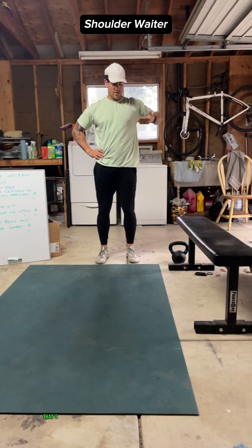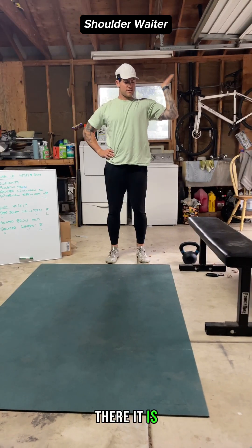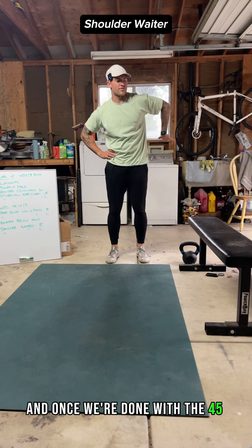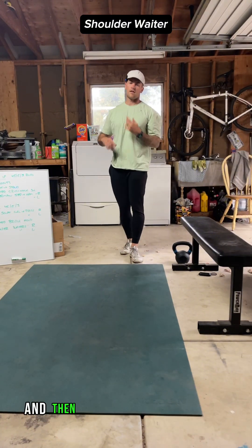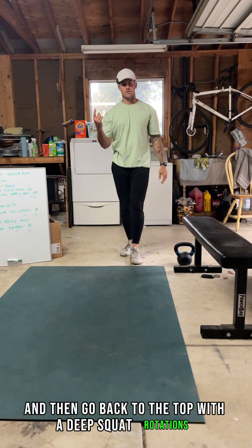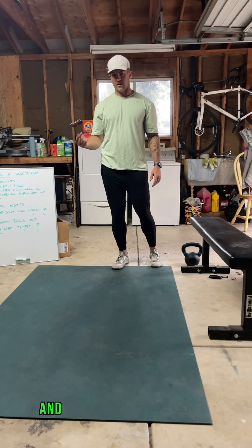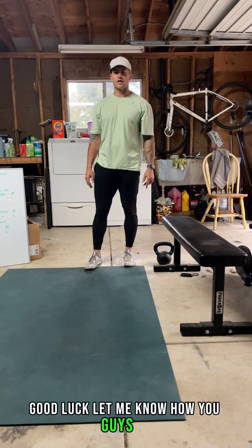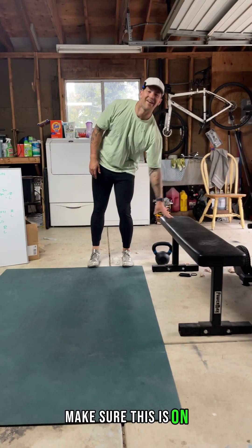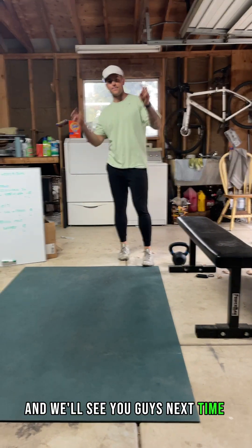Working through the full time — that's why we work to improve. Once done with 45 seconds on this side, take 15 seconds off, then go back to the top with the deep squat rotations, the elevated glute bridge, and two more shoulder waders. Good luck — let me know how you guys do. Make sure the glute bridge is on a non-slick surface when you give it a shot. See you guys next time!